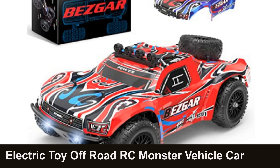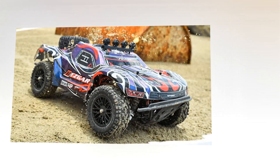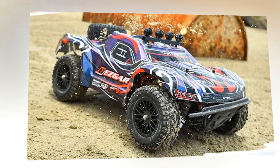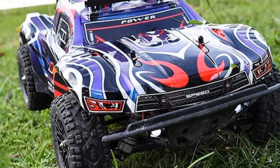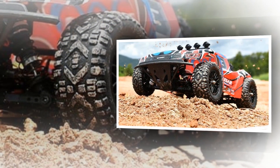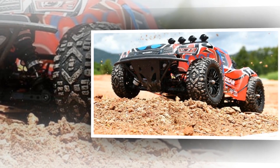Electric toy off-road RC Monster vehicle car crawler with two rechargeable batteries. This 1:10 scale remote control Monster Truck boasts extraordinary grip, operation and durability. Built-in powerful 540 brushed motor, which can perform high revolutions per minute, with a four-wheel drive system, bursts of continuous and strong power. The full speed can reach up to 40 km per hour. It is the best choice for Monster remote control truck lovers of any level.